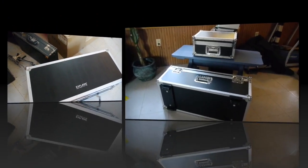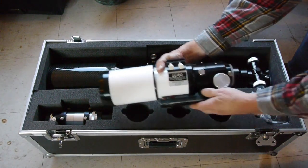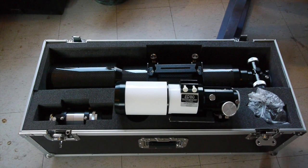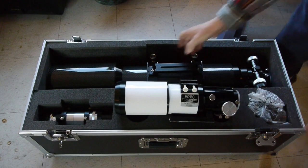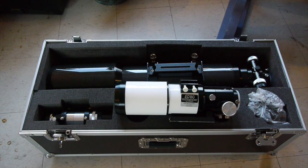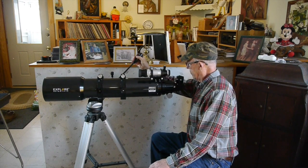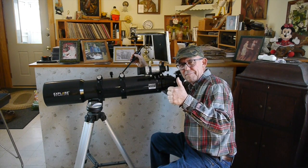The case I have for the 80 millimeter refractor has done a good job — I've hauled that thing all over the place and it's protected that little telescope. Here's the 80 millimeter telescope for comparison, laid right here on the case — you can see how much bigger that 140 millimeter telescope is. For the next week here in western New York they're forecasting cloudy weather, but on the first clear night I'll be out there.